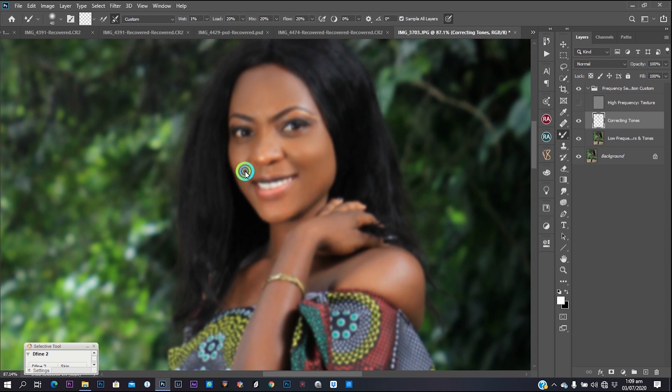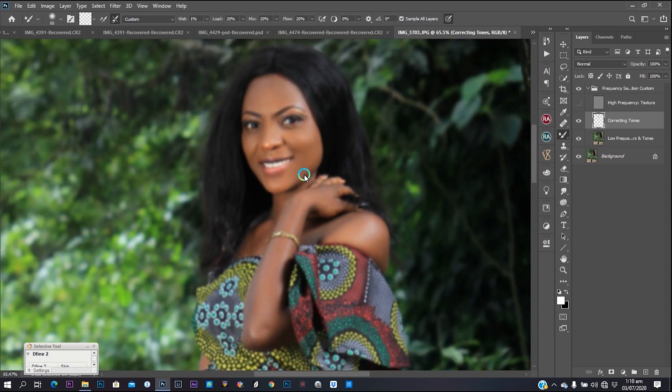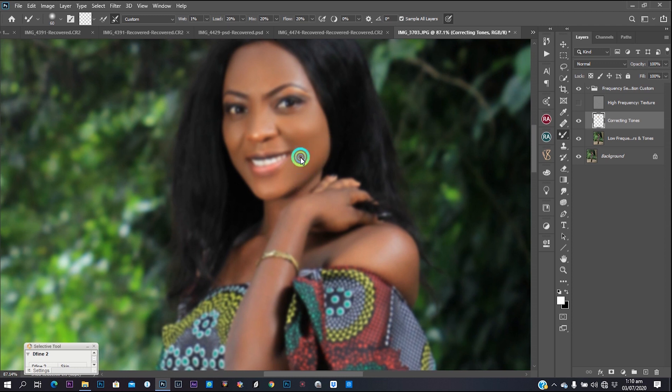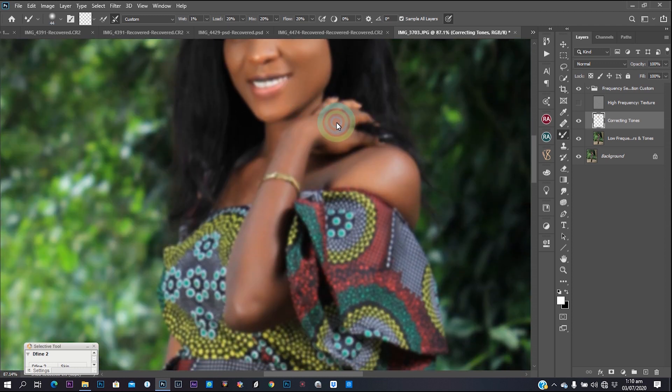If you don't do that, when you're done with your frequency separation you'll find that your image will not have a seamless transition between your highlights, shadows, and midtones. The main reason for frequency separation is to create that seamless transition between highlights, shadows, and midtones — it will make your image look excellent and very lovable to every eye that sees it, each time you maintain those principles.